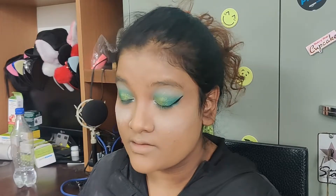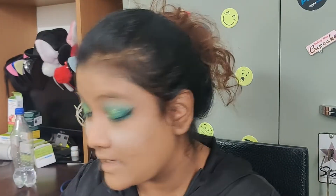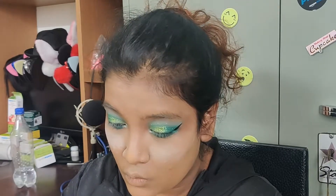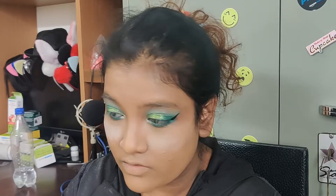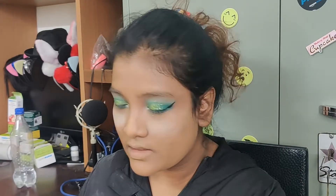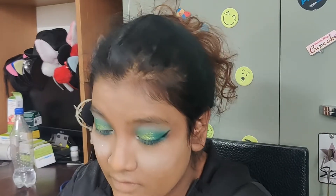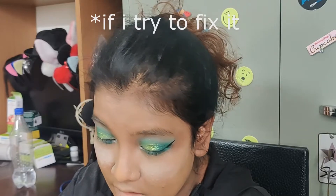My liner is going in different directions but that's okay. I'm doing liner for hooded eyes which is a little bit different. My liner is not even at all but I'm just going to leave it at that, because that will do for my eye makeup as well.